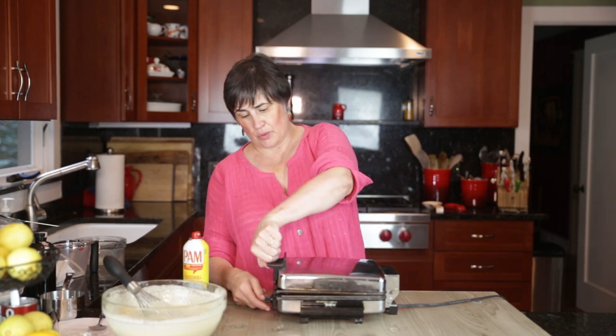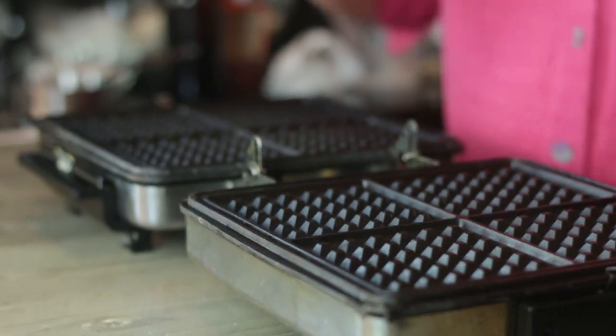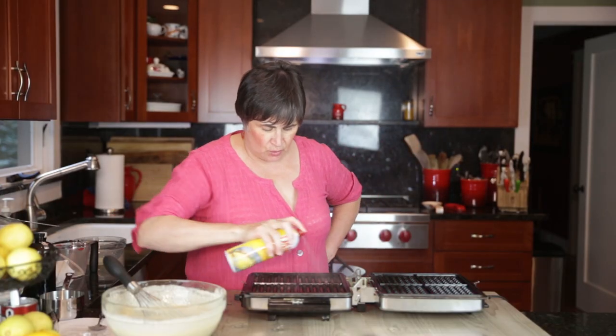Here's a quick tip to keep your waffles from sticking to your waffle iron. What you really have to do — and that's the nice thing about this being able to open all the way — is take this and spray generously, getting all those little crevices.